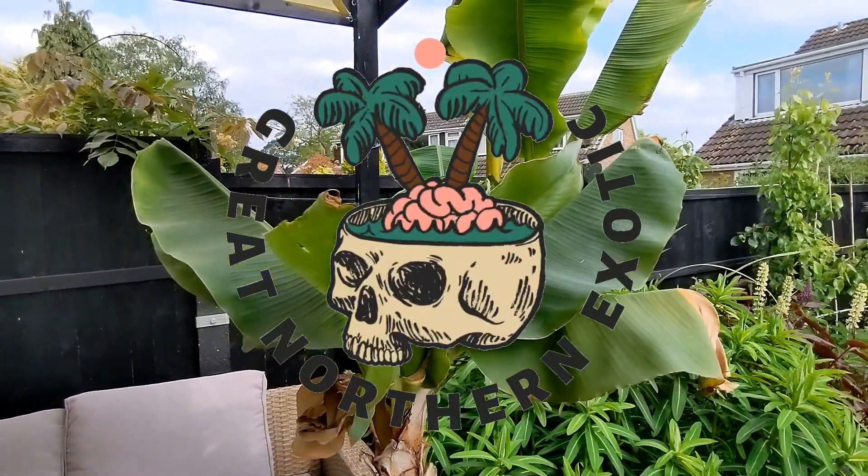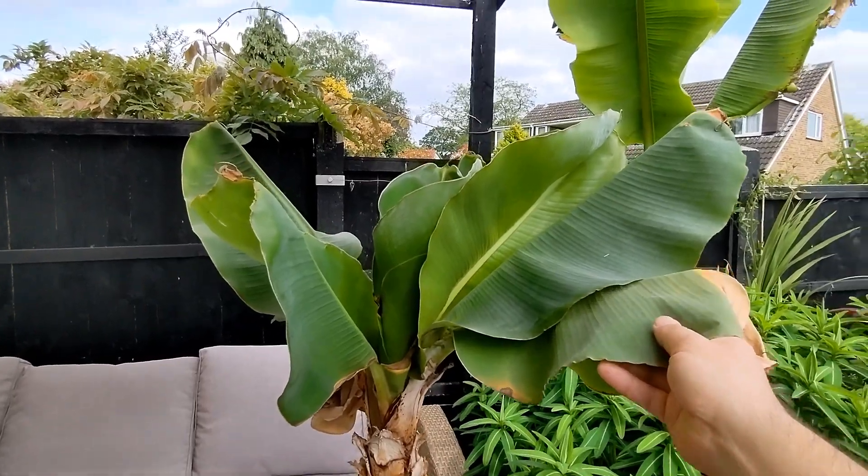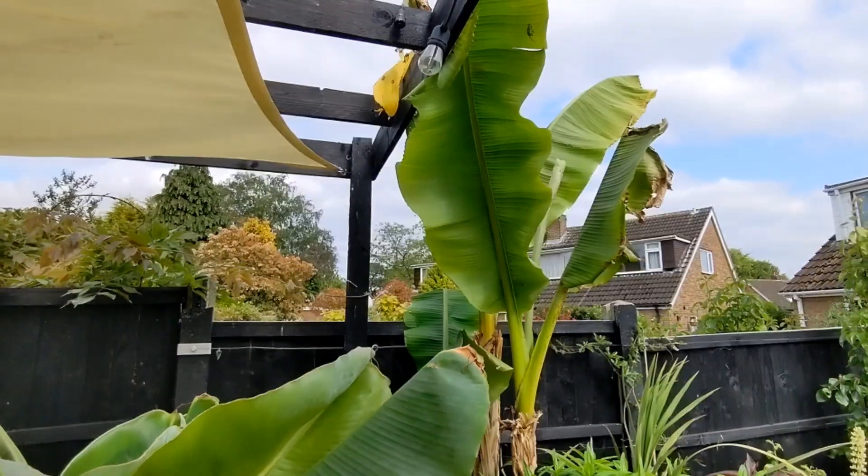Hi everyone, welcome back to the channel. In this video I'll be comparing the Musa Dwarf Cavendish with the Musa Bastew. Let's get straight into it.